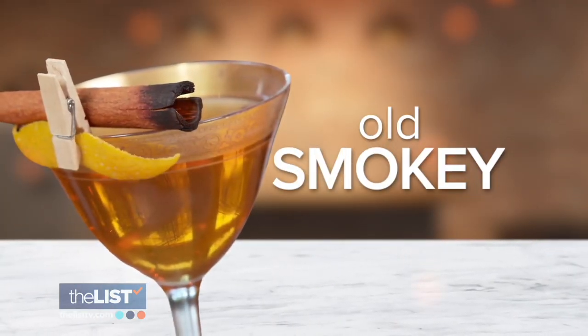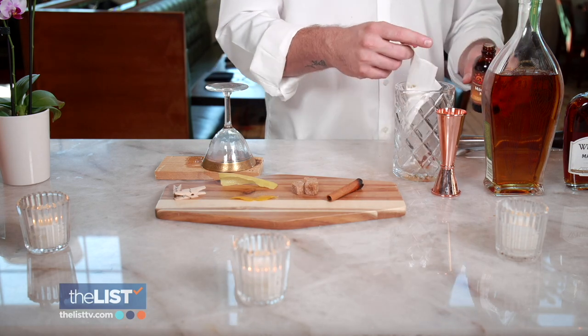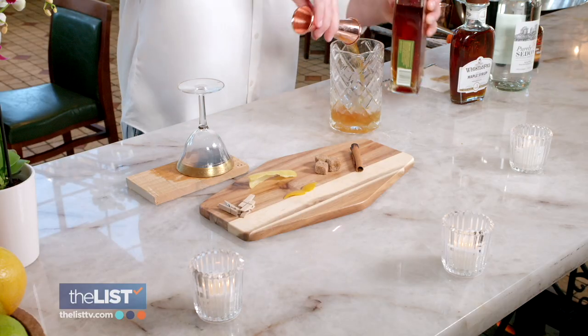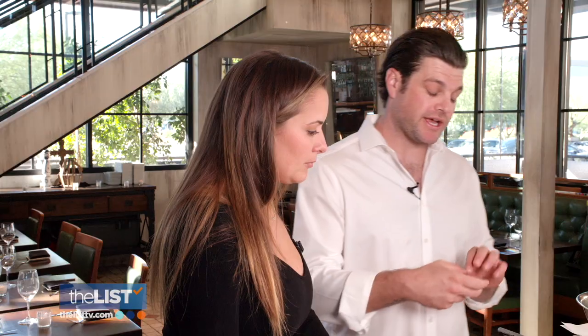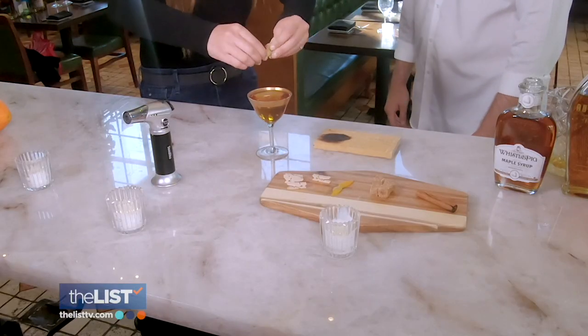Next up, an upgrade to an old-fashioned — Old Smoky. We have maple and orange bitters, a demerara sugar cube, Angel's Envy rye, and Whistlepig maple syrup. We're going to express a lemon over the top to give it a little more of a citrus component, although it's not going to be in the actual cocktail. Expressing means squeezing the oils from the peel.